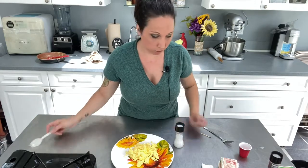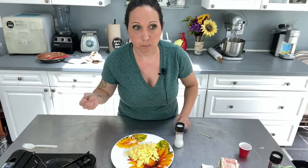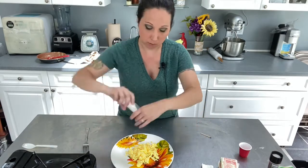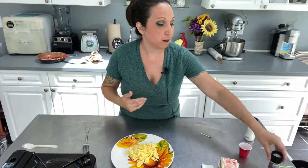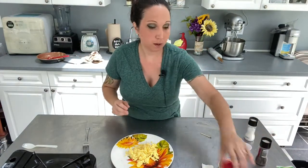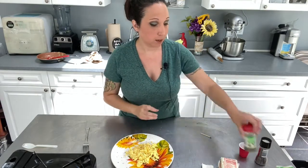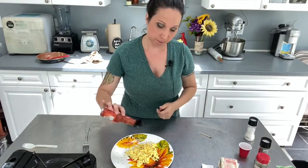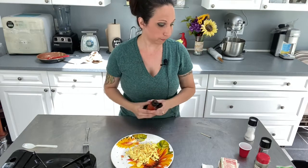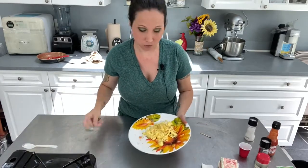So what you're going to do — taste a little first. I like salt, so I'm going to add a little more. Some nice fresh cracked pepper. Some parsley. And how I love to have eggs — some hot sauce. There you go. Perfect scrambled egg breakfast, or for whenever you want it.